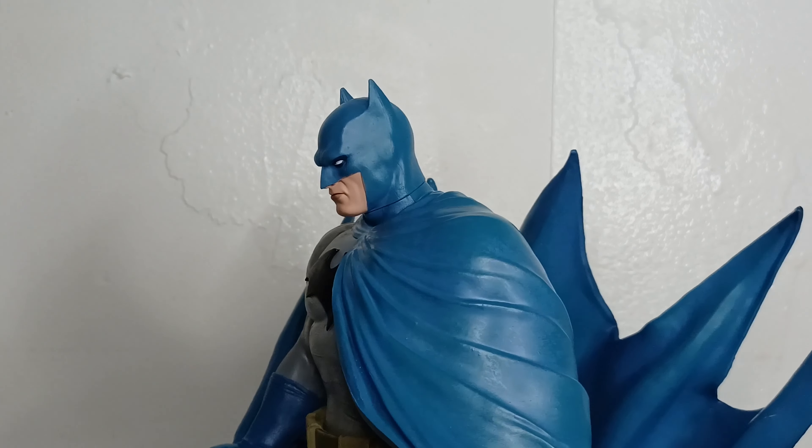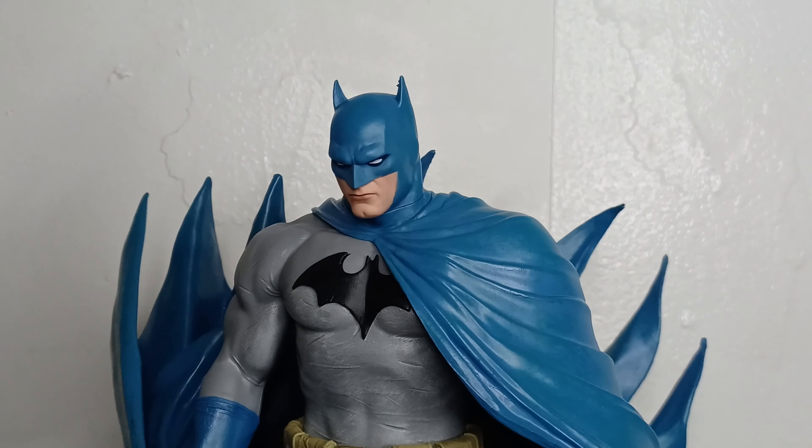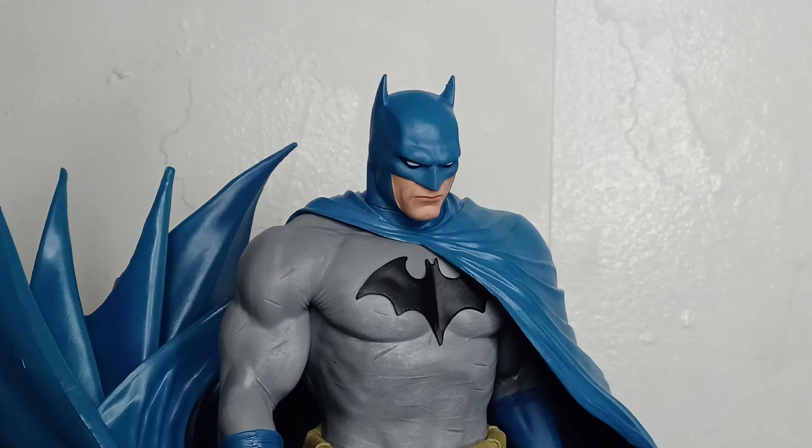This is an amazing statue — I'd highly recommend picking it up for any Batman fans. The blue and gray Batman costume is my favorite, so I'm really glad to have this in my collection.